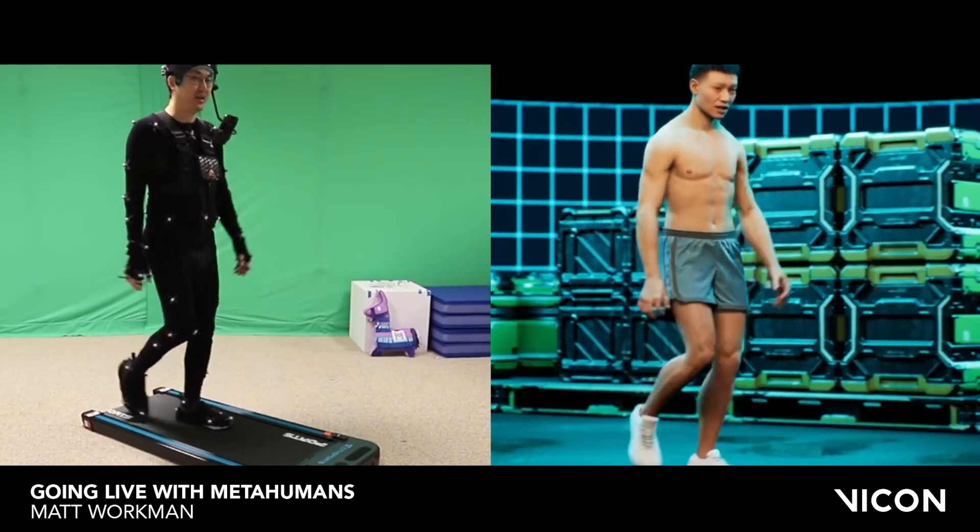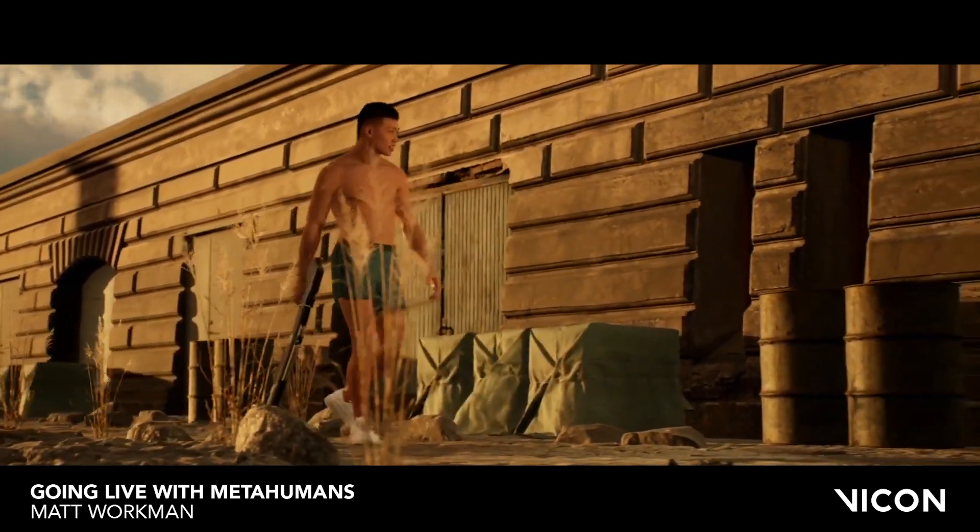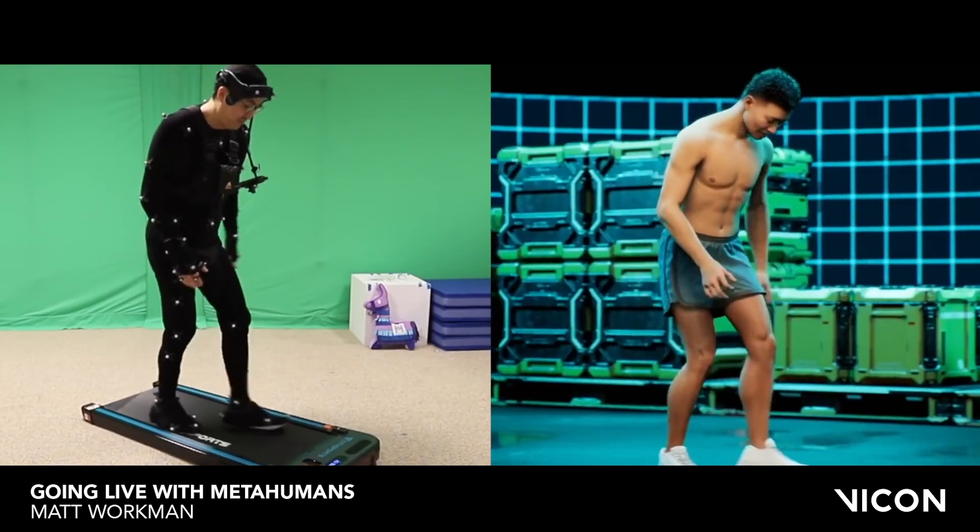The Vicon system captures the actual motion of my body and puts it onto the MetaHuman. Even from afar and small on a phone, it just looks like a person walking — that's what it appears like.